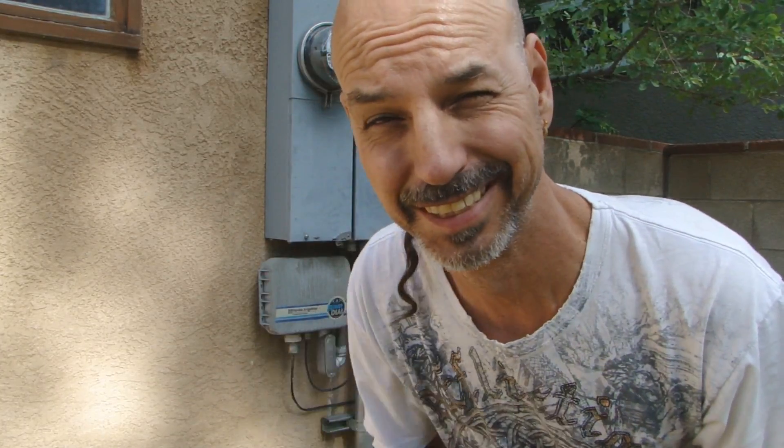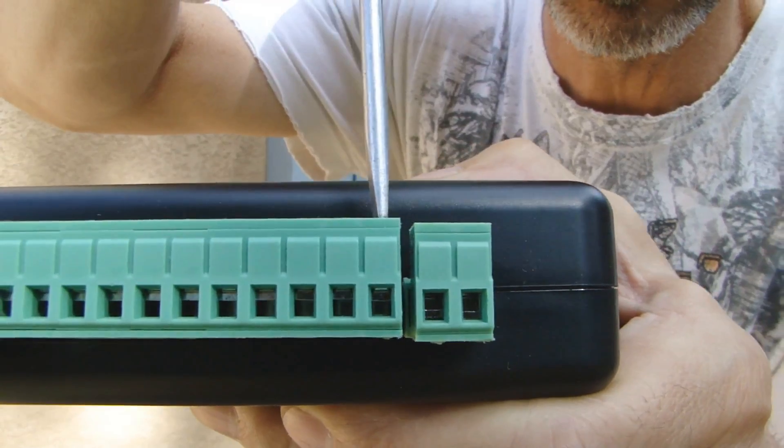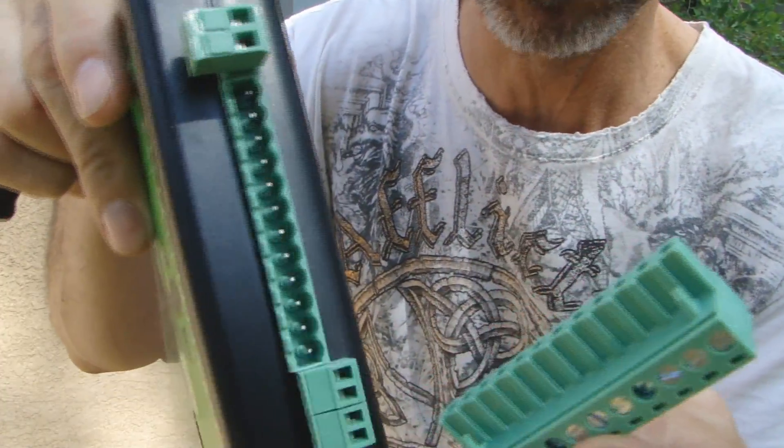Irrigation caddy installed — continued. For today's installation, the only tools we need are glasses and a small screwdriver. First thing to do is loosen the screws that are going to house the wire. I just discovered that the terminal block pulls right out.